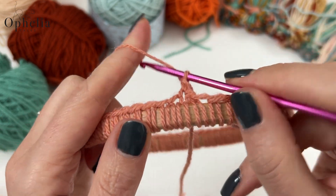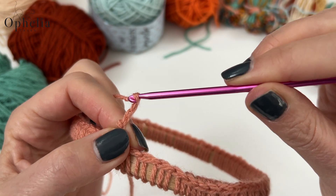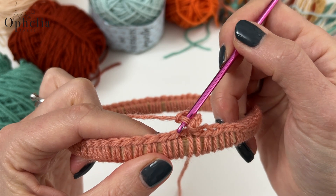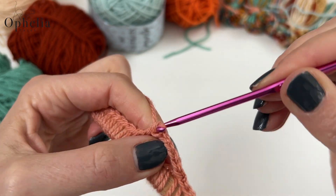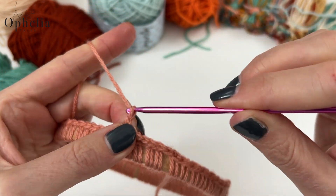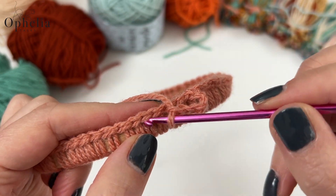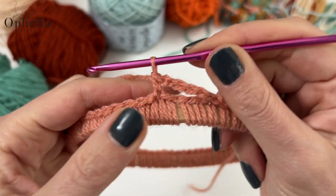Now we are going to chain five: one, two, three, four, and five. Skip three V's — one, two, three — and working into the fourth V we are going to do a single crochet. This is what you're going to repeat all along your round: chain five, skip three V's, single crochet under the fourth V.